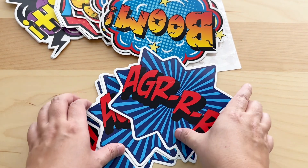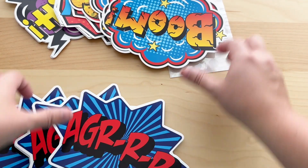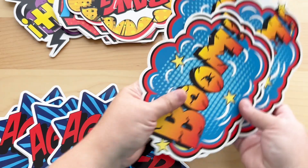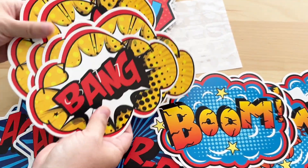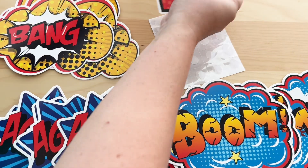This is a set of hero themed party decorations, and I got this for this review. There are six different designs and each one of them has five each. They're all made out of cardstock and they're pretty thick.